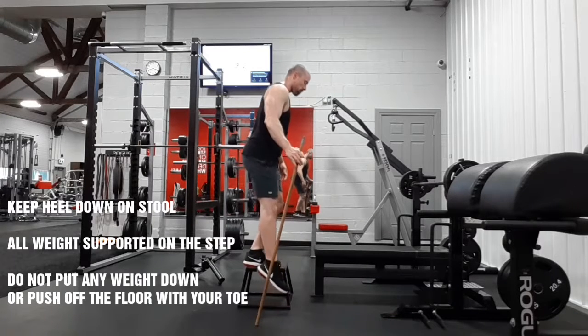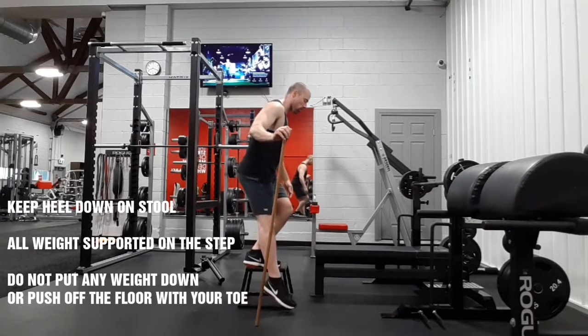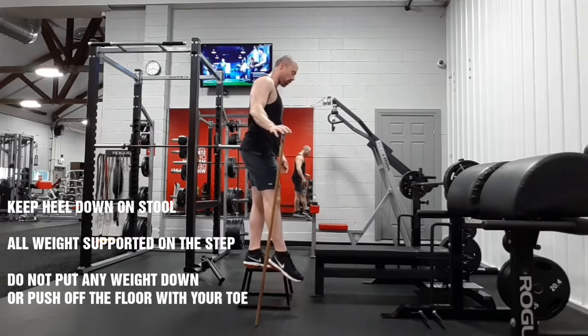Peterson step down off stool. Ideally you use a stackable step or your own stair step, something that's about six inches high.